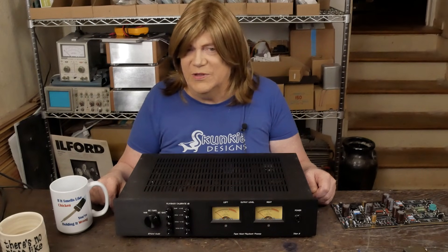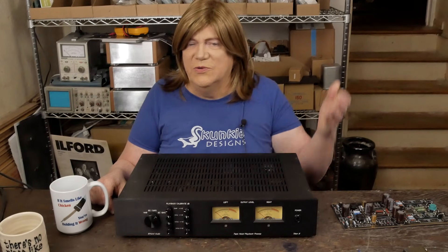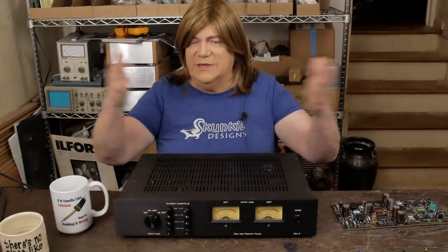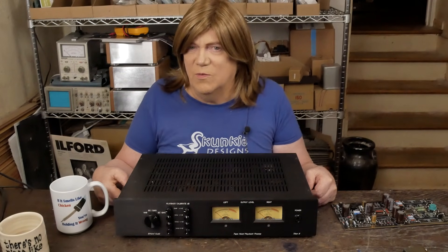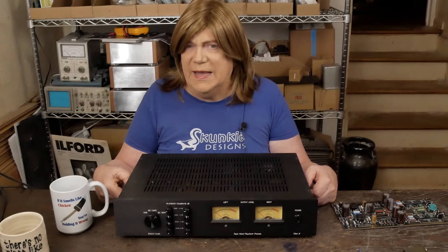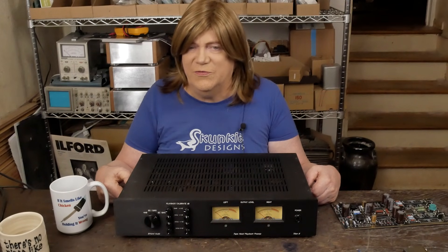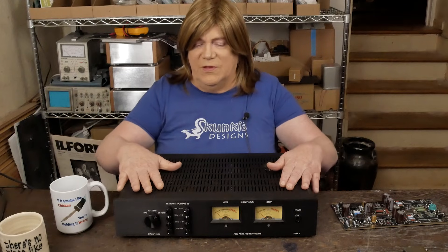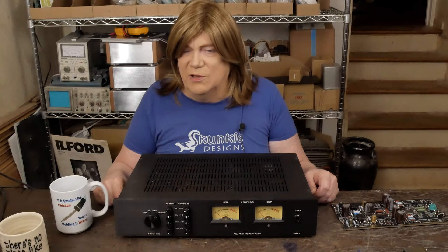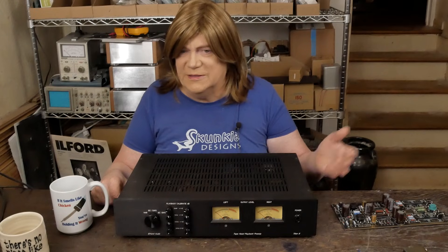The whole point of this series is finding a fairly affordable way to listen to these newly released tapes that I think are going to become more popular. The problem is only really expensive decks can play them. This is a way to get in — you can probably get in under a thousand to fifteen hundred dollars all in. And this external preamp is around $2,000, but it's still way cheaper than buying an $18,000 or $10,000 tape deck to listen to them.